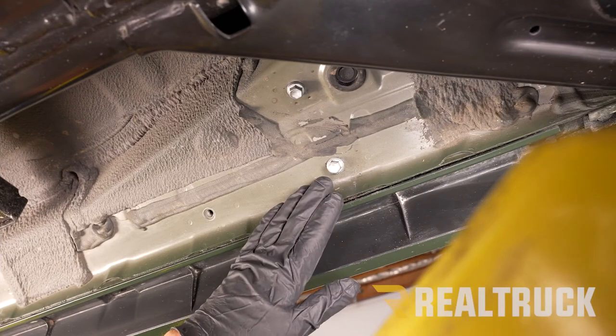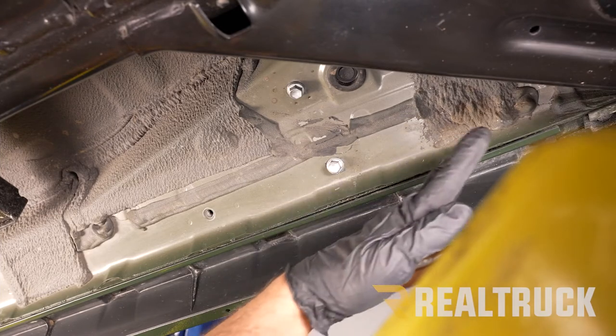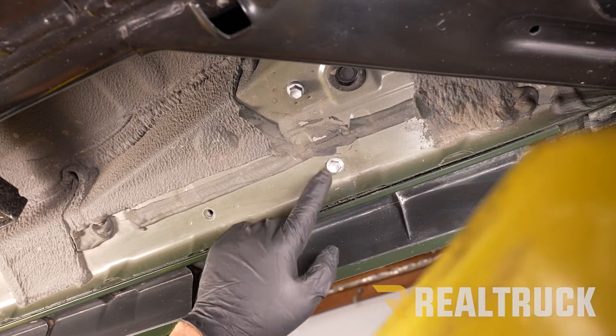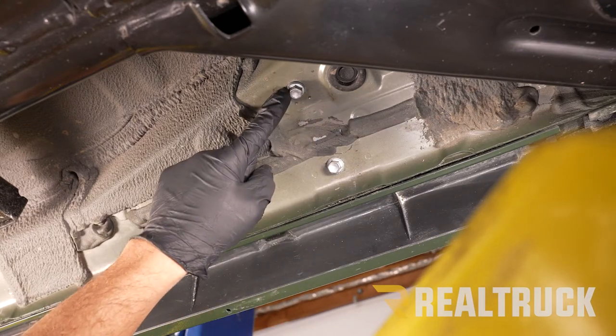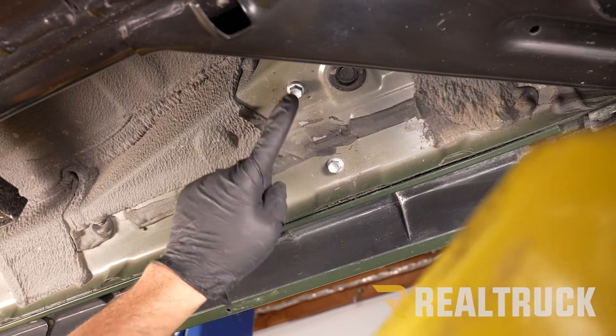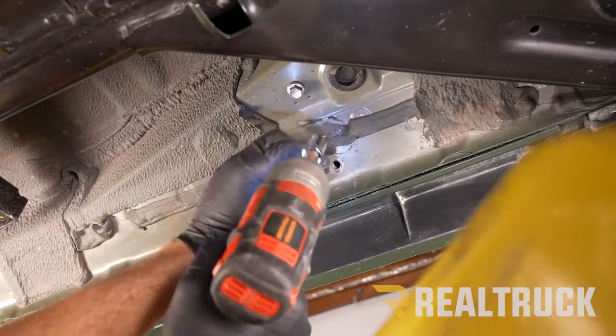Here we are on the driver's side underneath the truck, just behind the front tire. As you follow back on the rocker panel, you're going to find a couple of bolts from the factory in the bottom of the rocker panel. What we're going to do is pull both of those bolts out using a 12 millimeter.